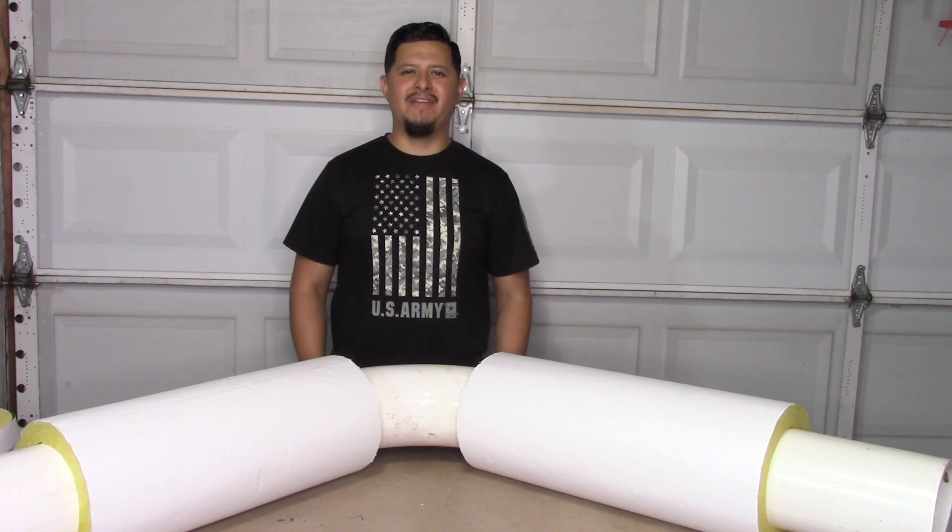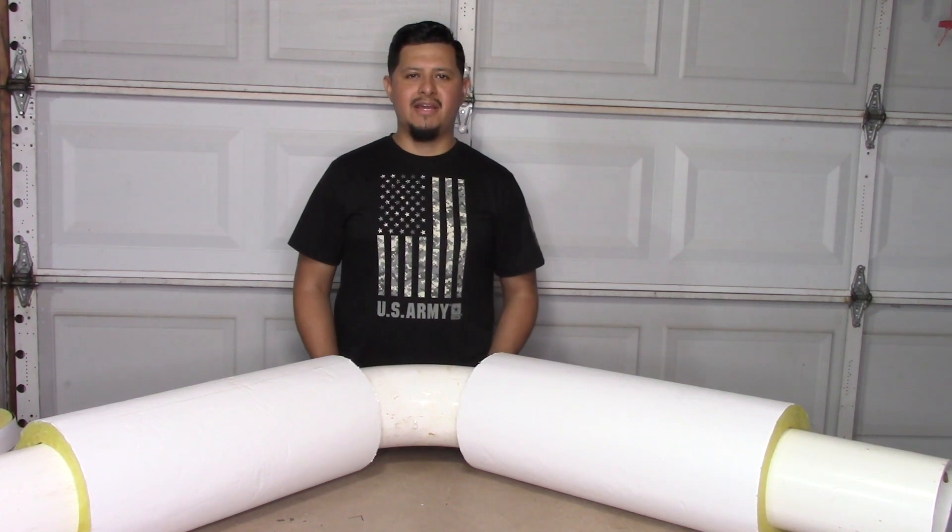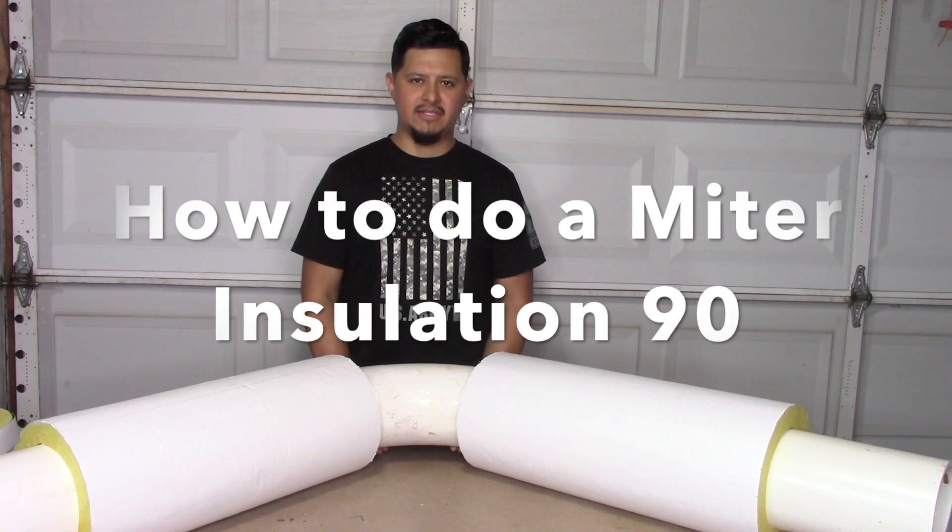Hello YouTube, we're back with another video for J-Pad TV and today I'm going to show you how to do a long radius miter 90.